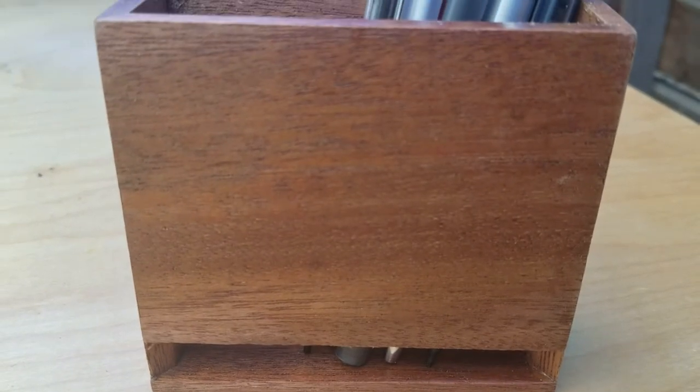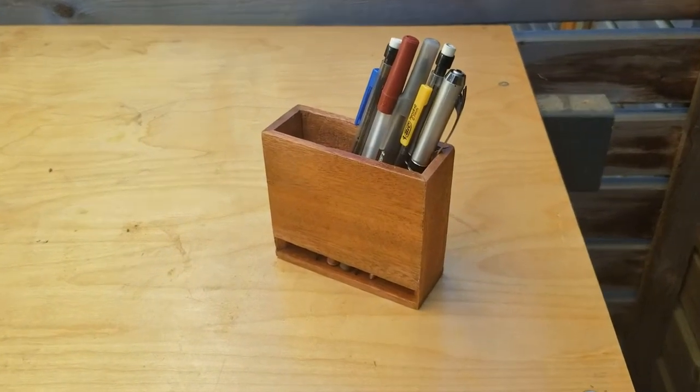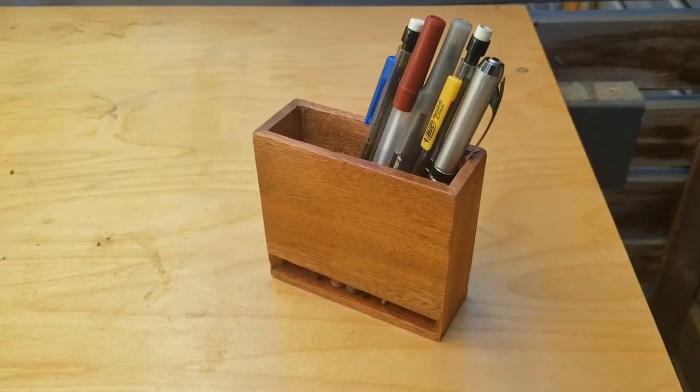Overall it's a great first project to practice using the shooting board and the jack plane. And if you enjoyed this video, be sure to like, comment, subscribe, and I will see you on the next project. Thanks.